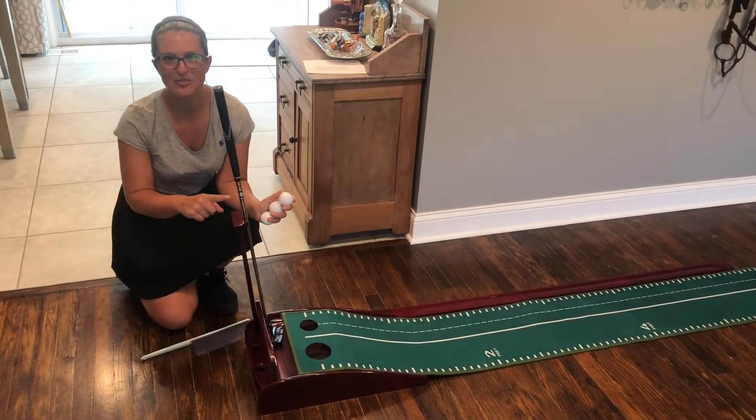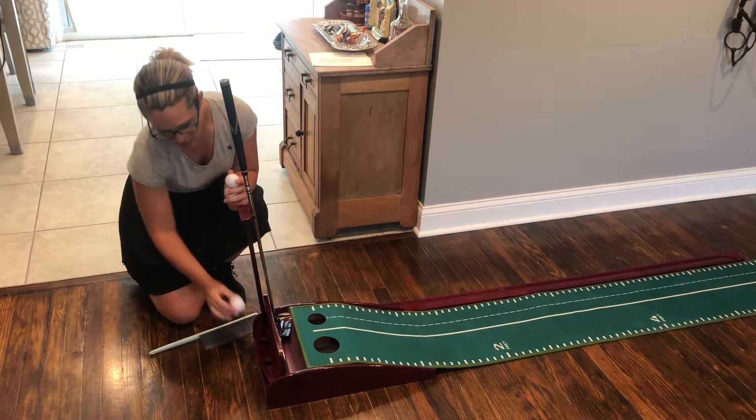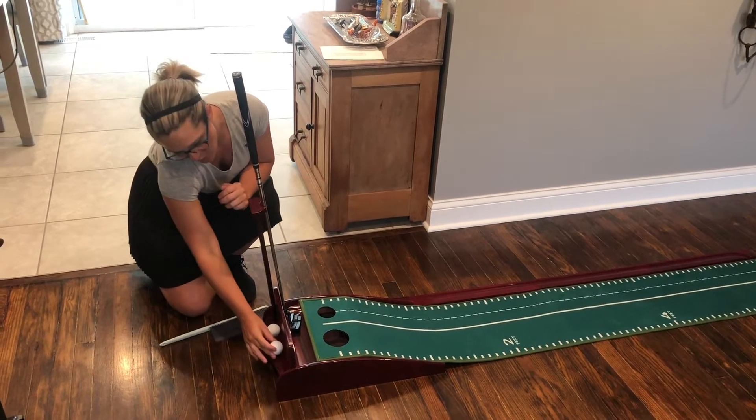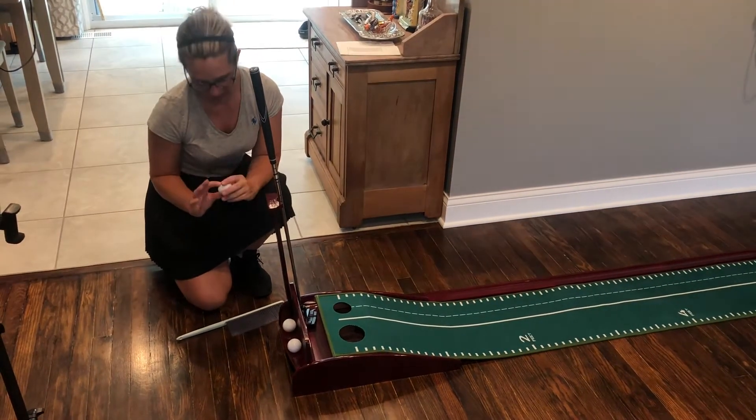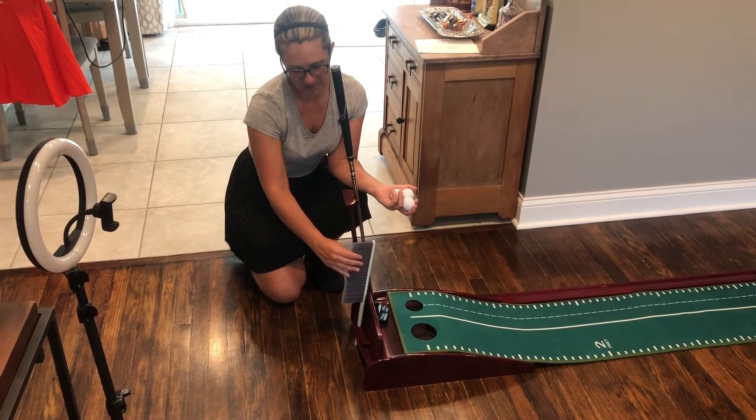So while we're down here we've got our putter holding stand so you can rest the putter here if you don't need it. You can store your balls back here if you only want to practice with one or while you're resting. You can also store your cleaning brush back here while you're not using it.